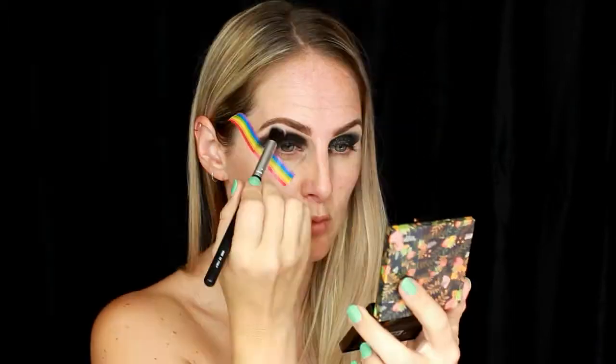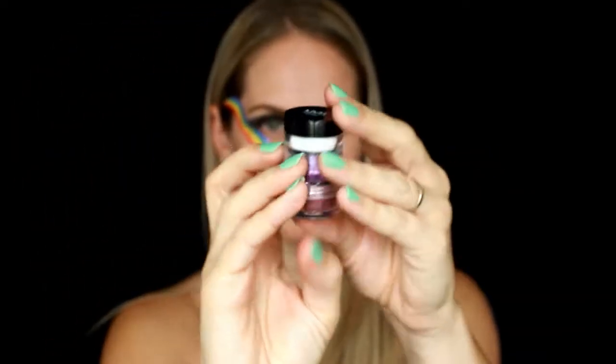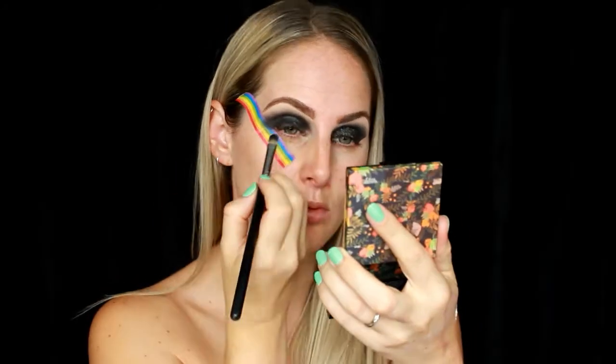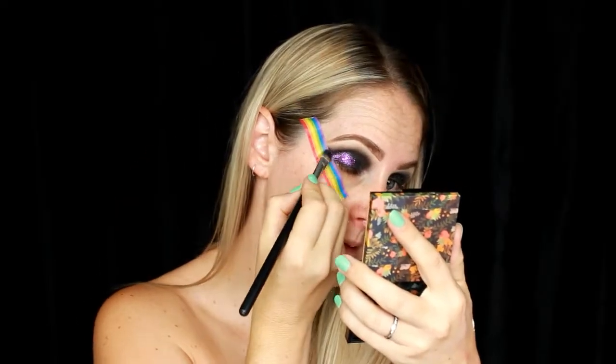Next I'm going to repeat the process on the other side, making sure to blend it out as much as I can so those ends are nice and soft. Then I'm going in again with the glitter primer — this time using a different stack. This is the middle shade, which is a beautiful purple tone, so I'm going to cut the crease with the glue and tap on that really pretty purple glitter.